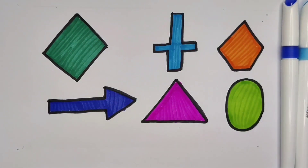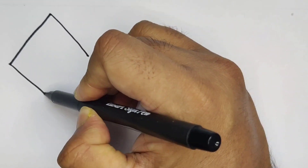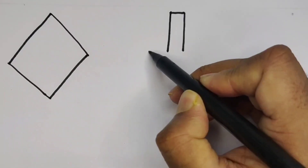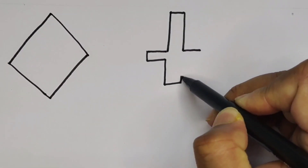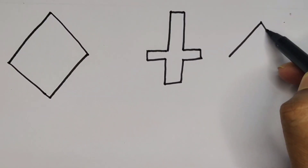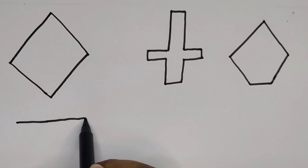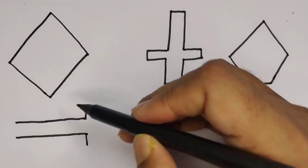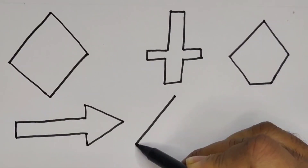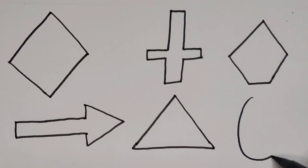Now let's learn the shapes: rhombus, cross, pentagon, arrow, triangle, and oval.